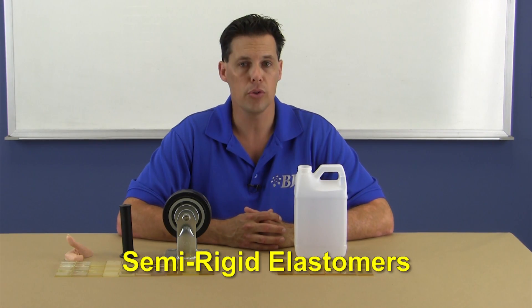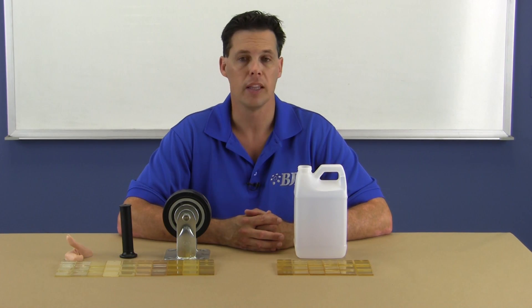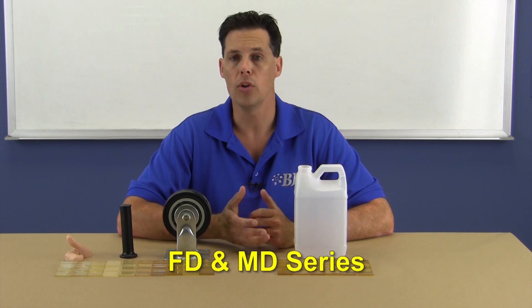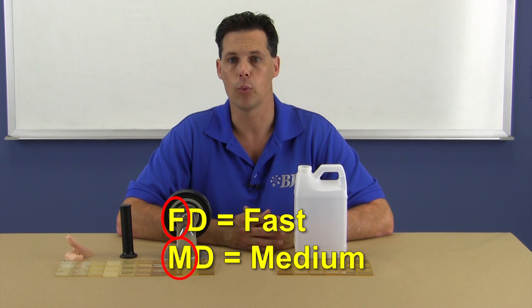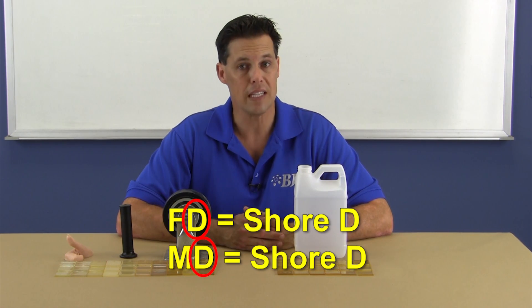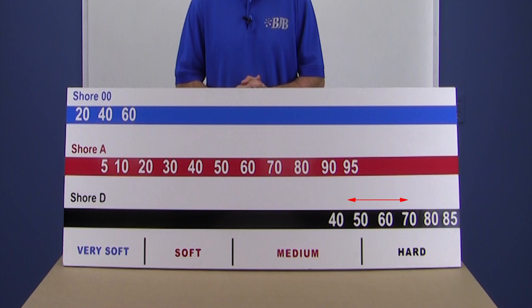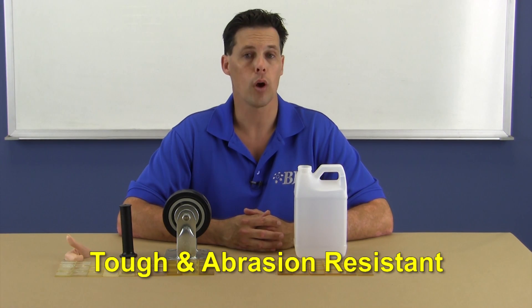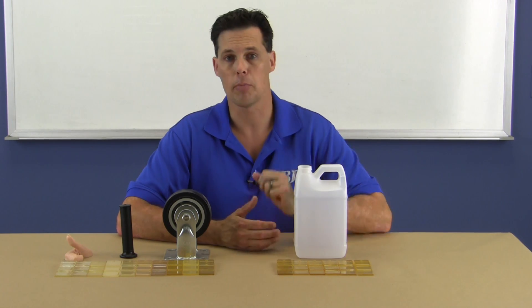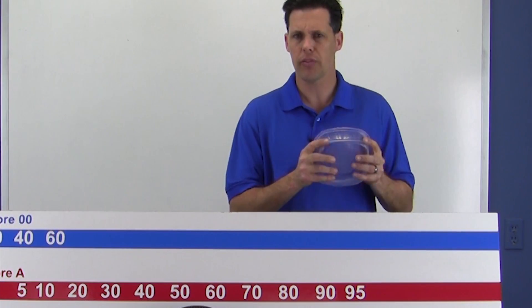We have also introduced a new series of extremely hard rubbers or semi-rigid elastomers, the FD series and MD series. Once again, the F signifies faster work times and the M a medium work time. The D signifies the Shore D scale. These products range in hardness from 45D to 70D. These hard rubbers are characterized by extreme toughness and high abrasion resistance. Durometers in this range are similar to high-density polyethylene, like our material jugs, or polypropylene, like Tupperware food containers.